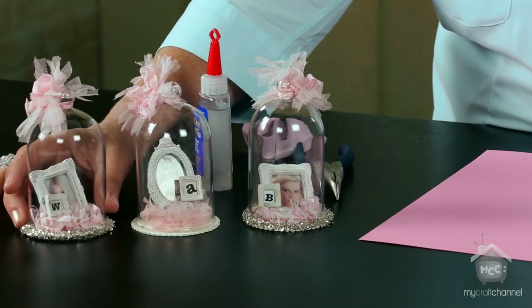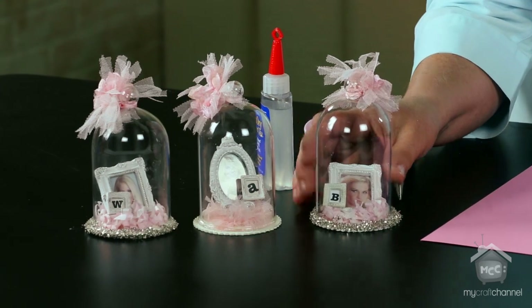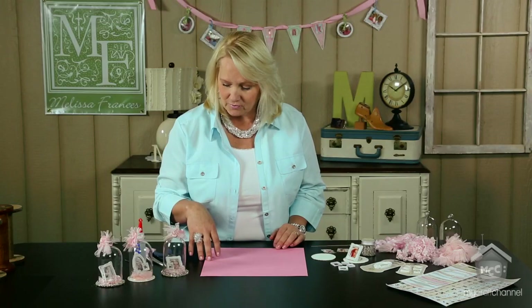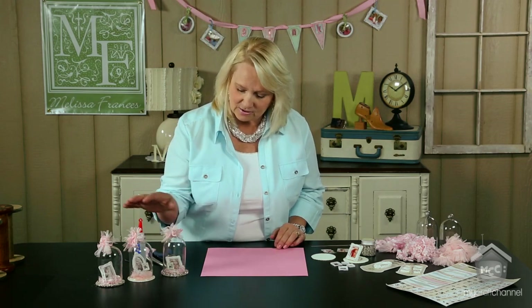I just want to show you - these are my three beautiful daughters. I'm very fortunate to have three beautiful blonde models and they make great photos for me when I'm doing my creations. These are really cute pieces I've done under glass and I really like to get right to it and show you how it's done.